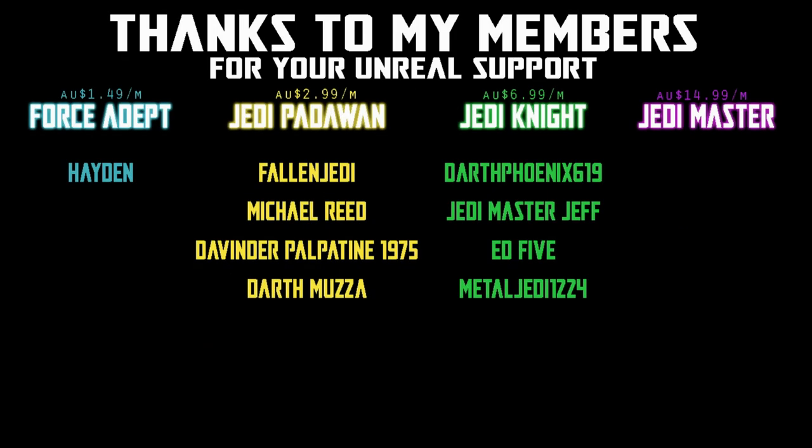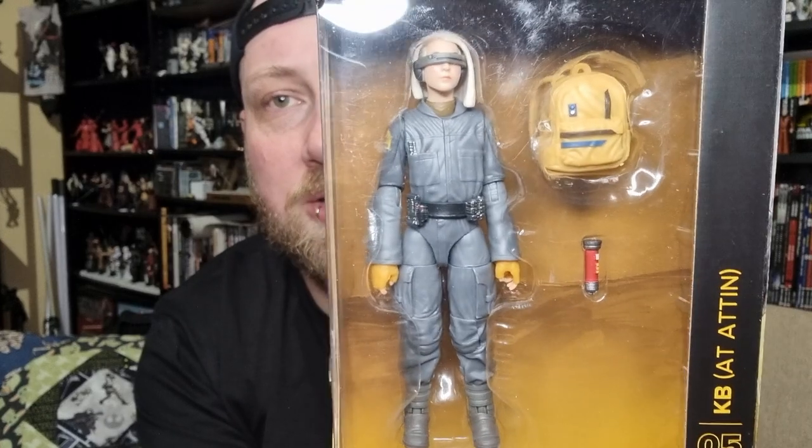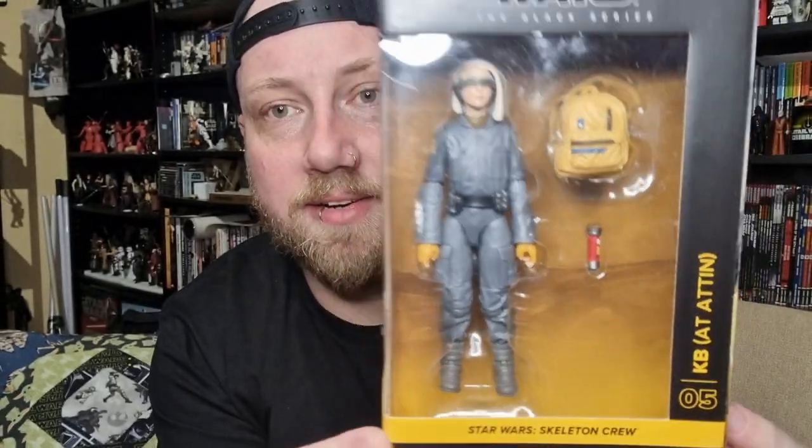Hey folks, another Skeleton Crew Black Series figure. We're going back to number 5. We just looked at Brutus, and now we're going with KB — one of the other new characters, one of the children from the Skeleton Crew.